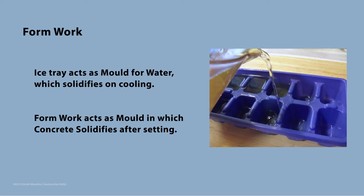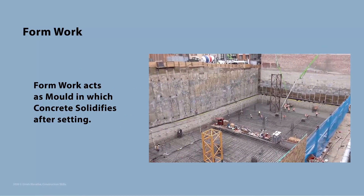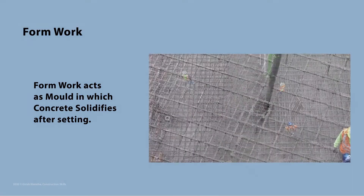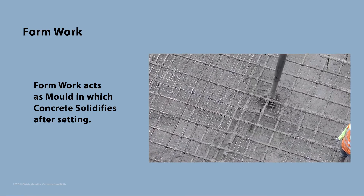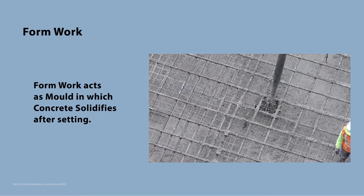Every manufacturing activity requires some sort of mold to take the shape of the finished product. Even an ice tray is a mold in which water takes the shape in the form of ice. Similarly, formwork acts as a mold for construction in which liquid concrete is poured, which then solidifies to take up the requisite shape of structural members. Formwork is commonly known as shuttering.